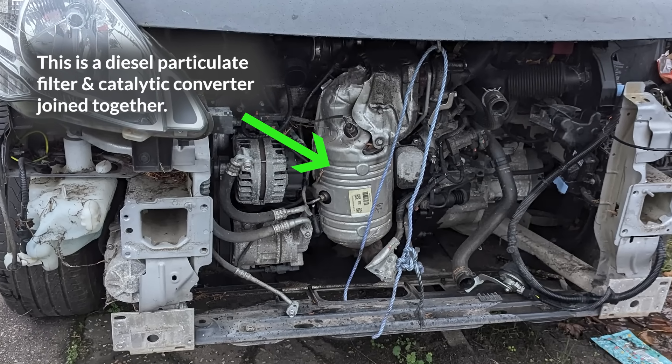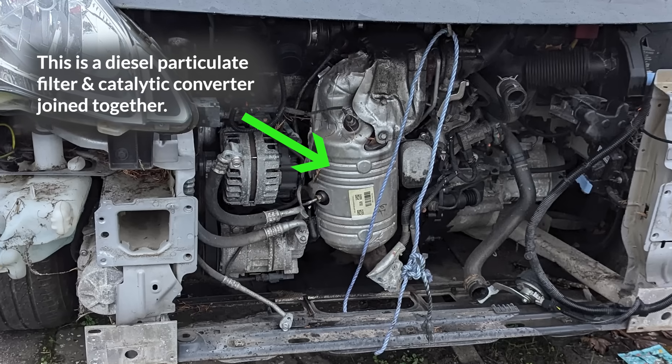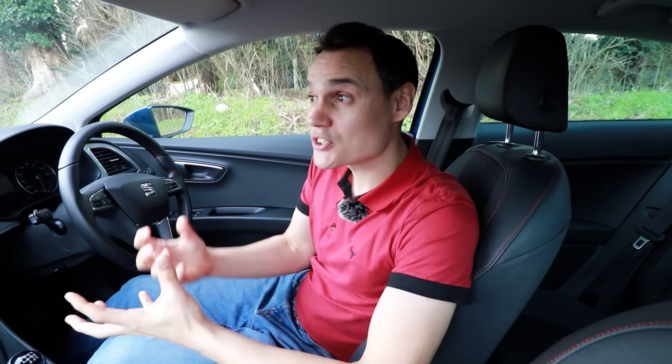Many engines these days are fitted with particulate filters — this is in addition to a catalytic converter, not instead of one, so you have both. What particulate filters do is filter out tiny particles that you don't want to breathe in, but they also reduce hydrocarbons, because hydrocarbons can stick to some of these particles and the particle then acts as a carrier to get it into your body. So filtering out the particle stops both the particle and the hydrocarbon from entering your body.